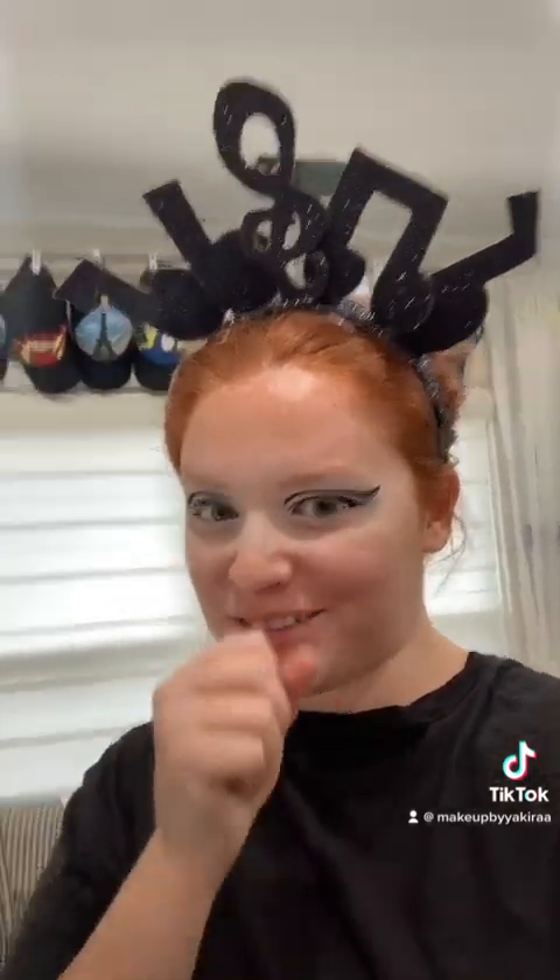Over here it got a little messed up, so I had to take off the black or whatever. You can't really tell that it's black there, but it just bothers me. I stopped my makeup to finish the headpiece — it's low-key really cool. This is where I'm at. I'm gonna get back to it, and here's the final look.